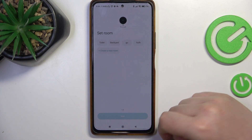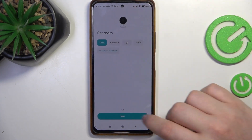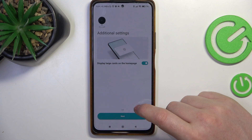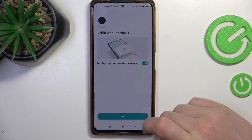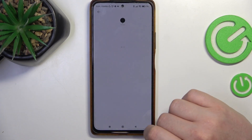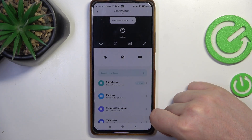Now we need to set up and customize our device — set a name and the place where it will be. In this case I'm going to place it in a toilet, then set a name for it going with the default one. Next is to display large cards on the home page that we can activate or deactivate. And finally our camera is fully set up. That's it for this video — hope you like it, please consider subscribing to our channel, leave a like and a comment below.